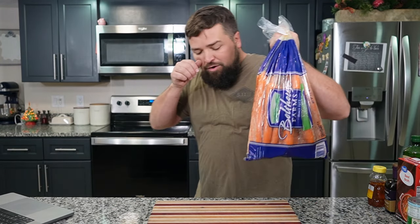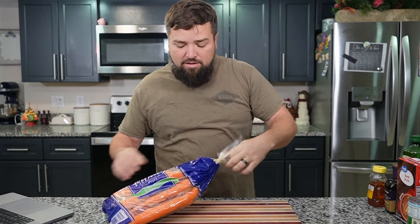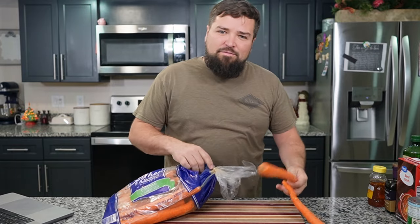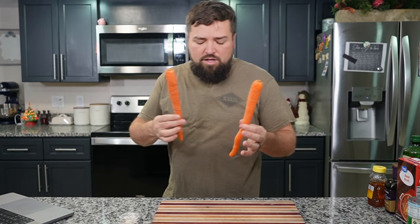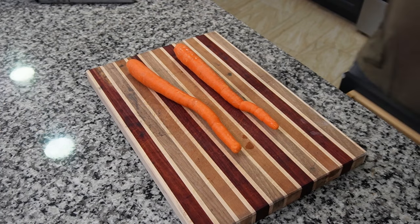So to start it off, we do have quite a bit of prep work to do. It's pretty funny — the carrots I got. You need two carrots for this, and I ordered carrots and got, I don't know, 300 carrots, something along those lines. If you're ever short on cash, just buy a bag of carrots — it was like $4 for all of them. Let me rinse these and then we'll chop them up. We've got our two nice, beautiful carrots and we're going to dice them up.